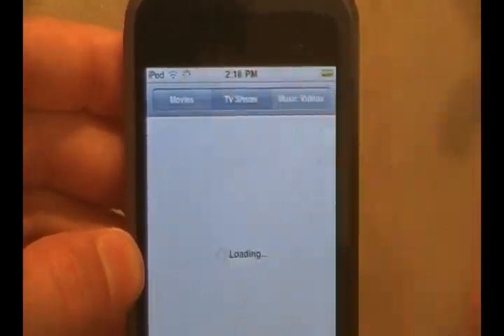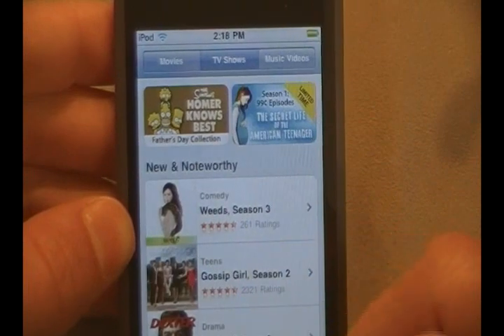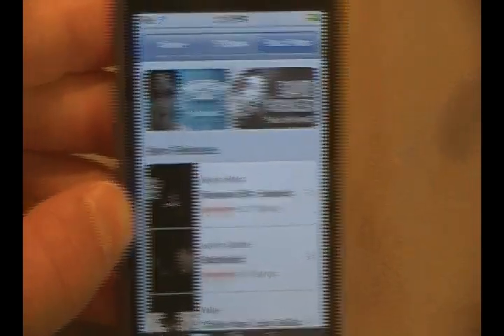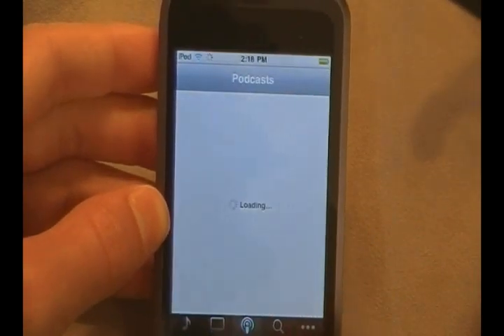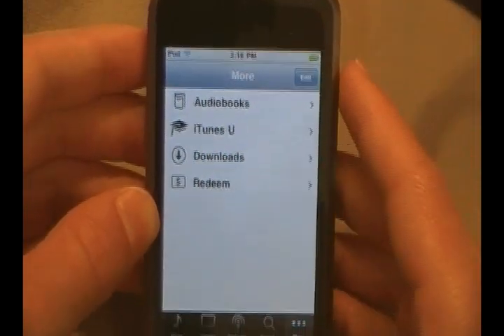Let's go ahead and click on TV Shows. You can go in here and the TV shows that they offer in the iTunes Store are now right on your iPod Touch — you can download them straight to your iPhone or iPod Touch. Same thing with music videos. It's a cool little add-on right there for the iTunes Store. You can also see Redeem and audiobooks — pretty cool.